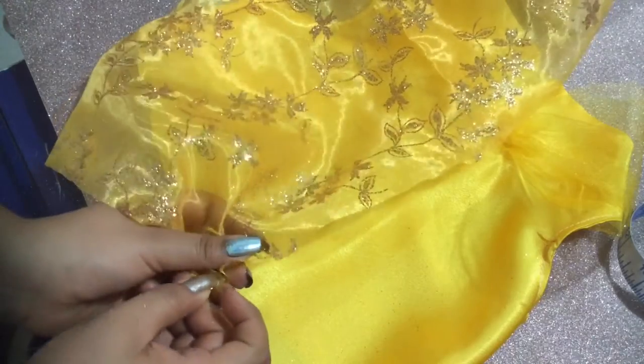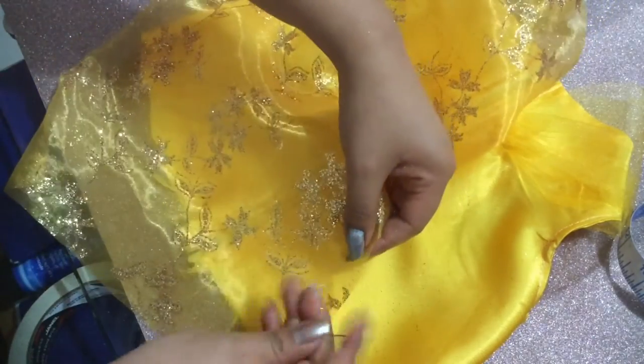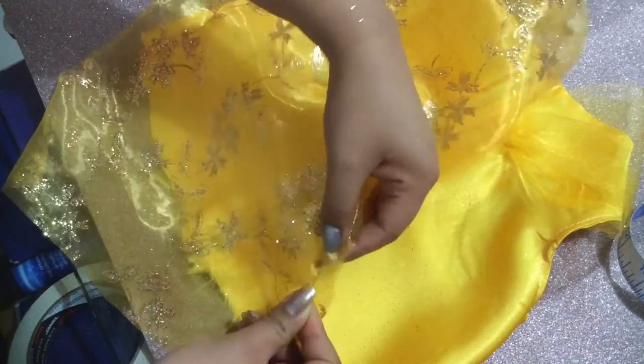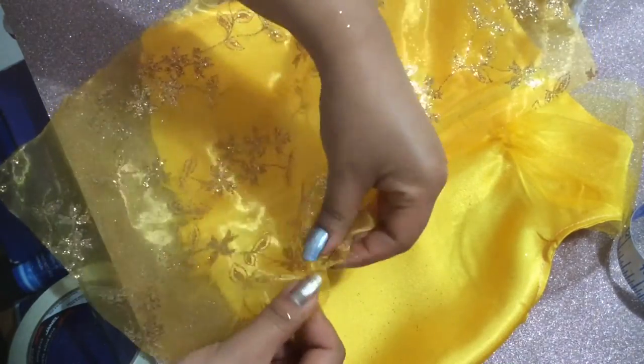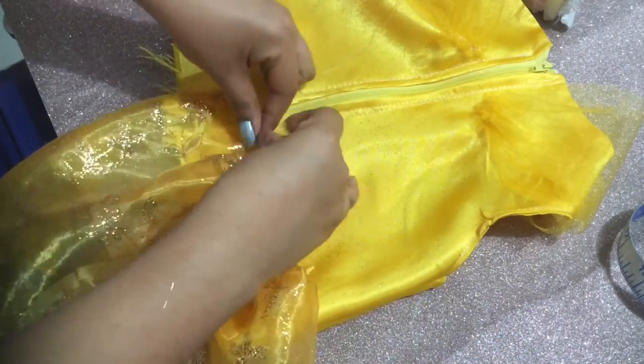That's it — the only thing left will be to secure the bottom of the corset. This is a quick shot of how it looks when it's finished from the front and from the back, and next I will show you how it actually looks on the model.